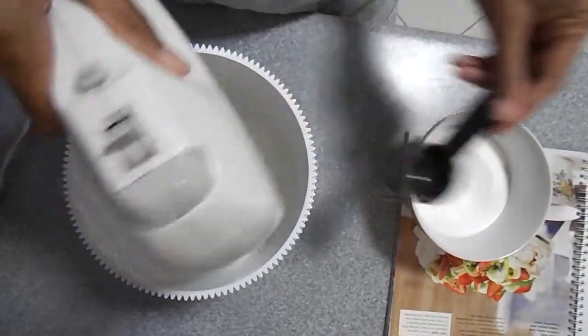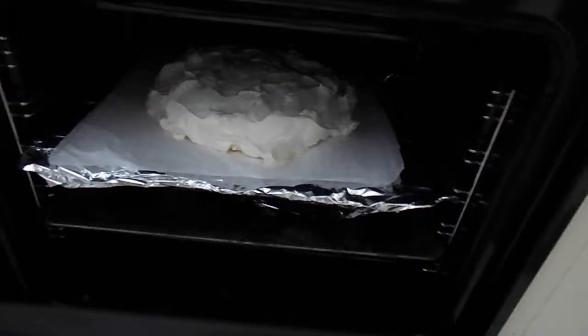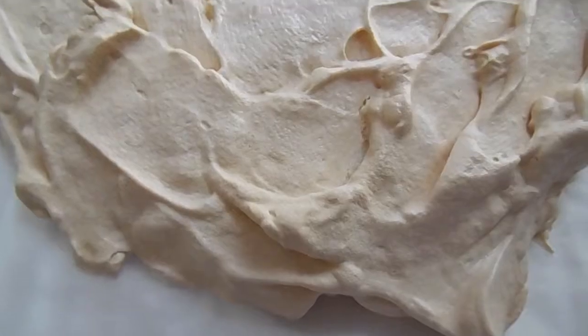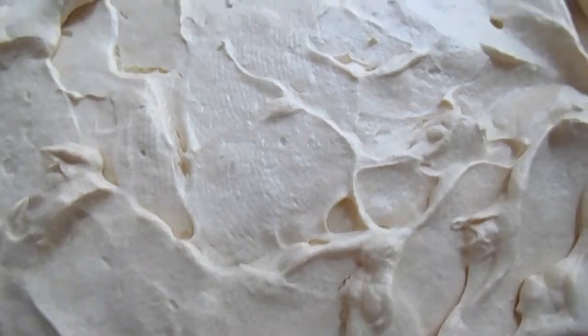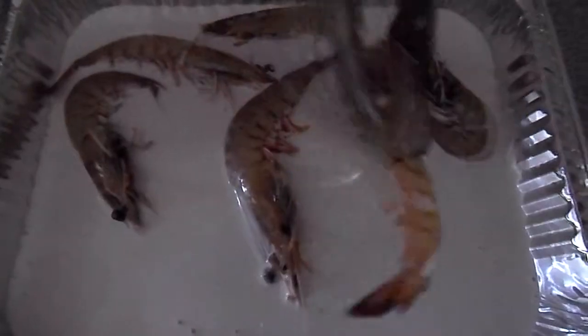I'm not sure what that is — maybe it's bicarbonate of soda — but she's mixing it and she's mixing it good. Now you want to slap it on the baking tray, shove it in the oven, and it pops out looking like this. Then you put your fruit on top.